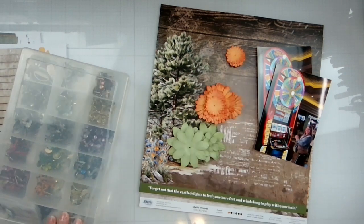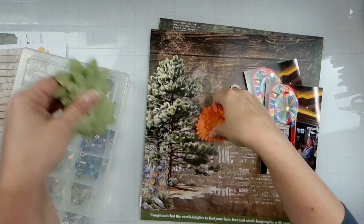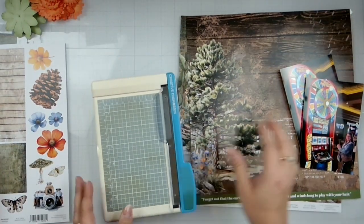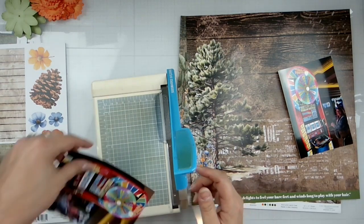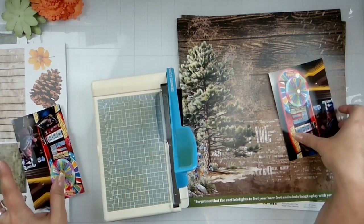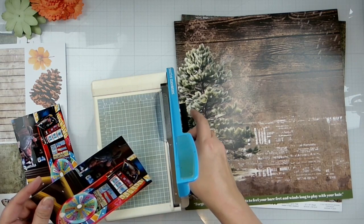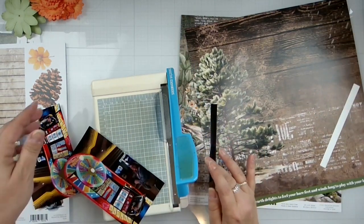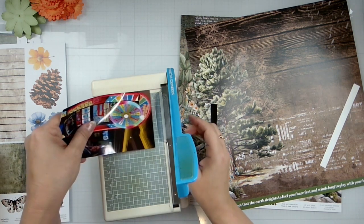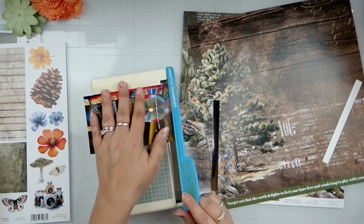I'm gonna assemble those and we'll just kind of cascade them somehow through there. Let's trim these photos down. We want to go — and this is from my trip to Vegas for my son's 21st birthday, we took him to Vegas. I'm just gonna trim off — those are each six — so I'm just gonna line them up and we're gonna pray that this works. It did!